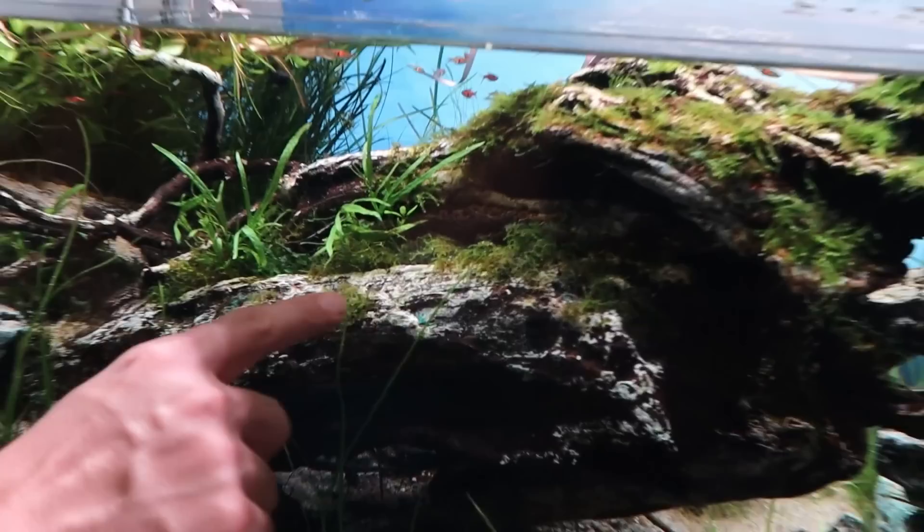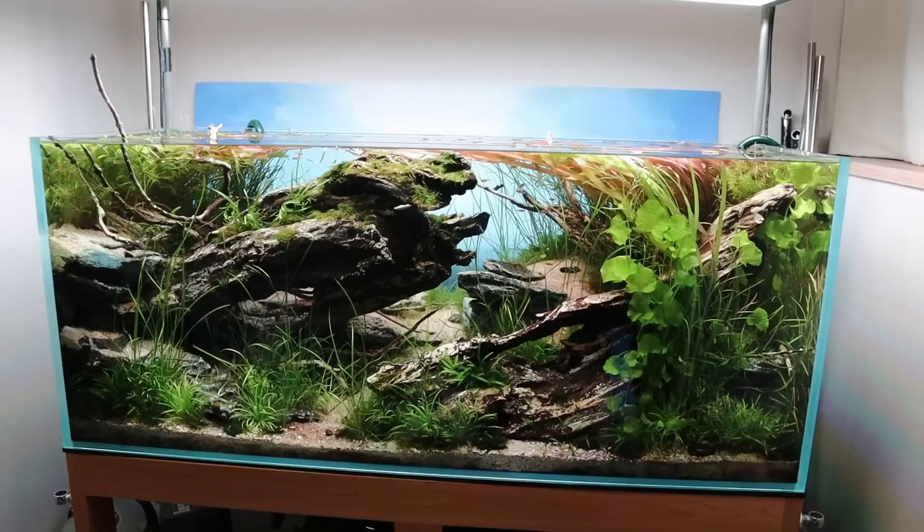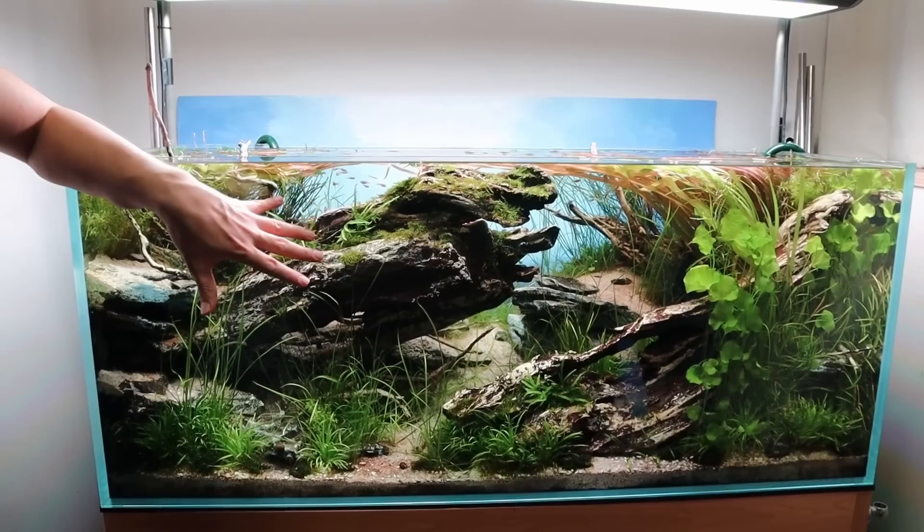The moss on the wood — this is actually what ADA sells as Christmas moss, and I also have peacock moss up on top. Not Java moss, though I do like straight-up regular Java moss as well.